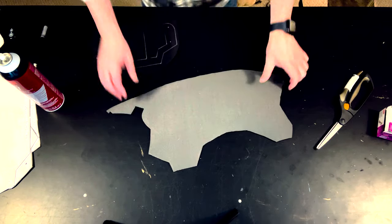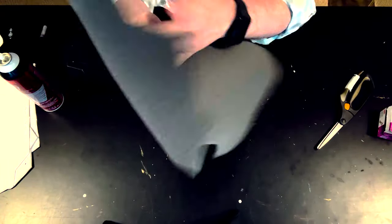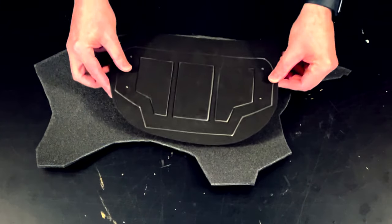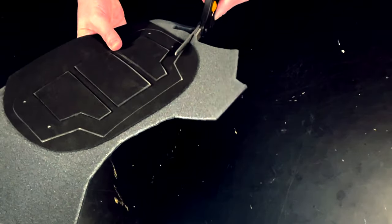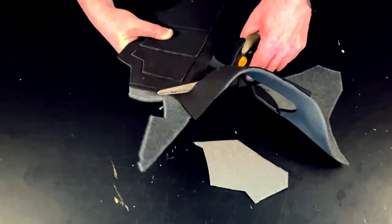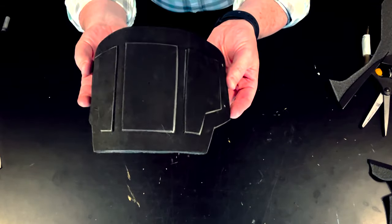Now I'm going to back the whole thing in headliner foam. I've got my headliner foam here — it's a kind of fabric backing with a thin foam on the inside. What I'm going to do is spray mount the back of the plate, turn the headliner over to the foam side and just press that down. That gives it some lining and some body. Now I'm going to go along my lines and cut through the whole thing and cut that shape out, and now we've got it backed with headliner for a nice shape — it's going to give it a good curve and good amount of body.